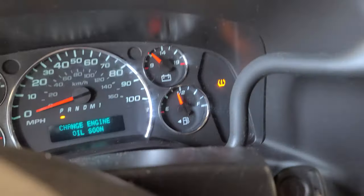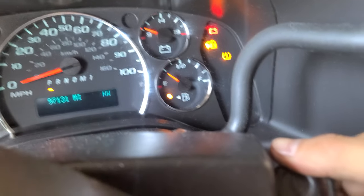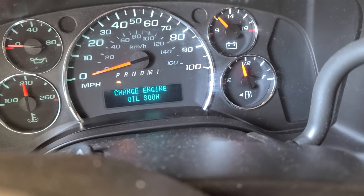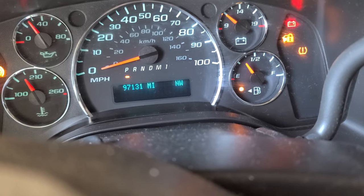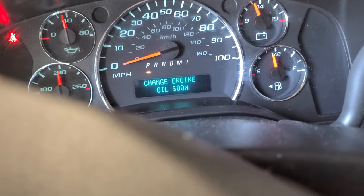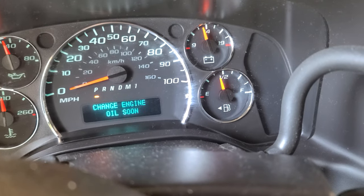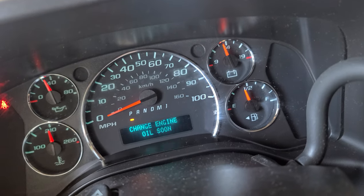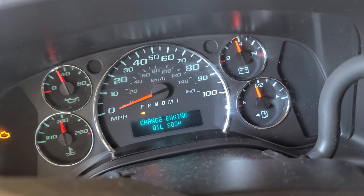Let's see if it works. I turn the ignition off and then turn it back on. The van is running right now. There it is — no more signal. We just relearned the sensors.